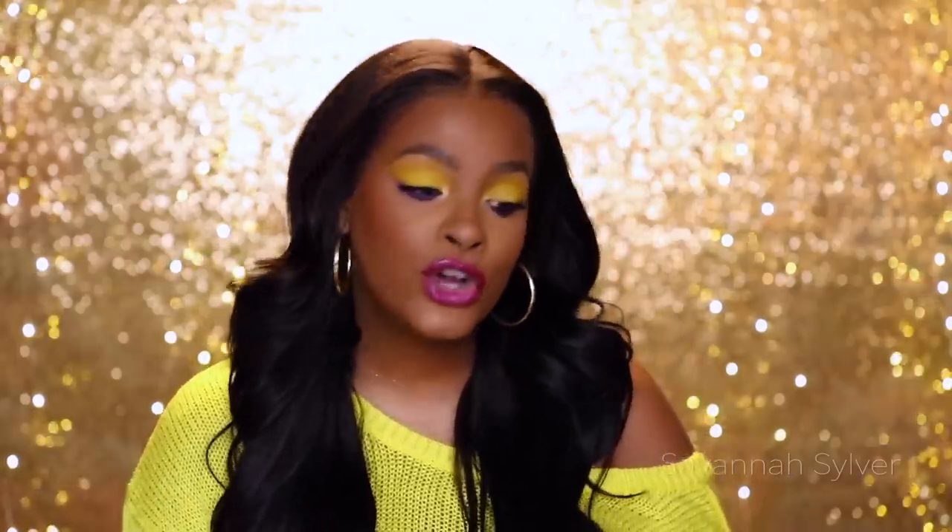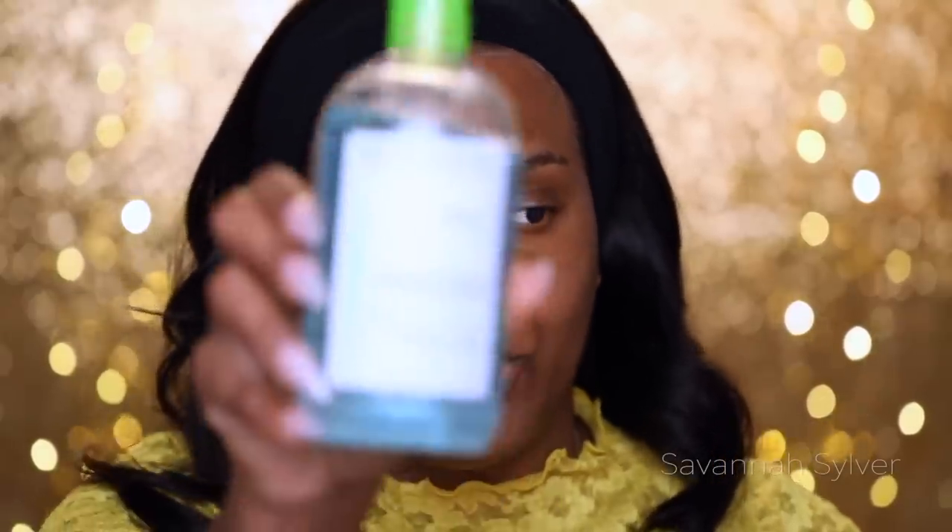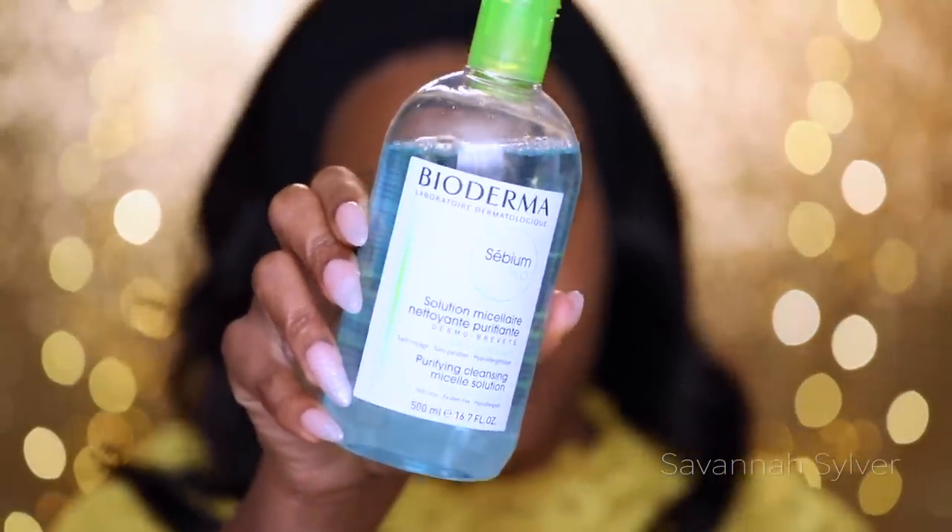For anything I'm forgetting to say, make sure you open up the description box — all the information will be down there. Check out Lumi Hair. Now let's get started. Whenever I do my hair, I always like to go back in and cleanse my face one more time. I'm going to be using the Bioderma CBM cleanser — this is a no-wash cleanser, so it's easy to just wipe my face.